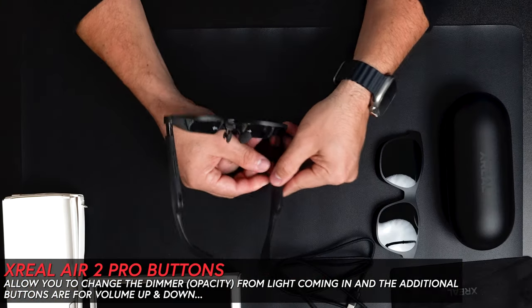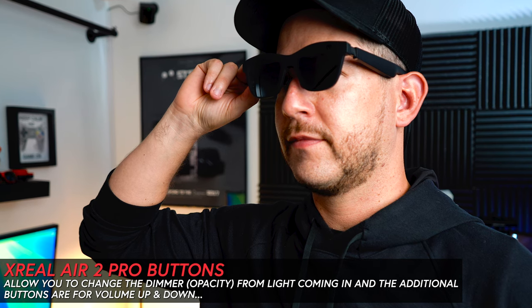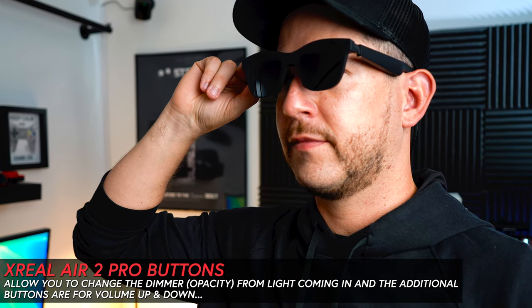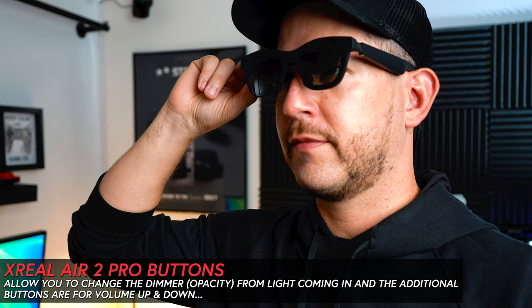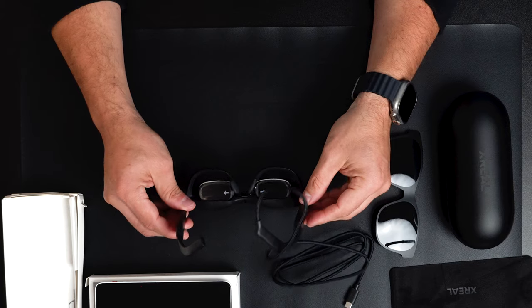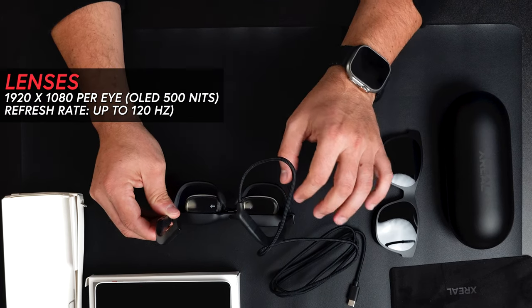There are also buttons on the glasses that allow you to change the dimmer or opacity to block light from coming in, as well as volume buttons on the air glasses themselves. There are two different lenses which are 1920 by 1080 resolution.